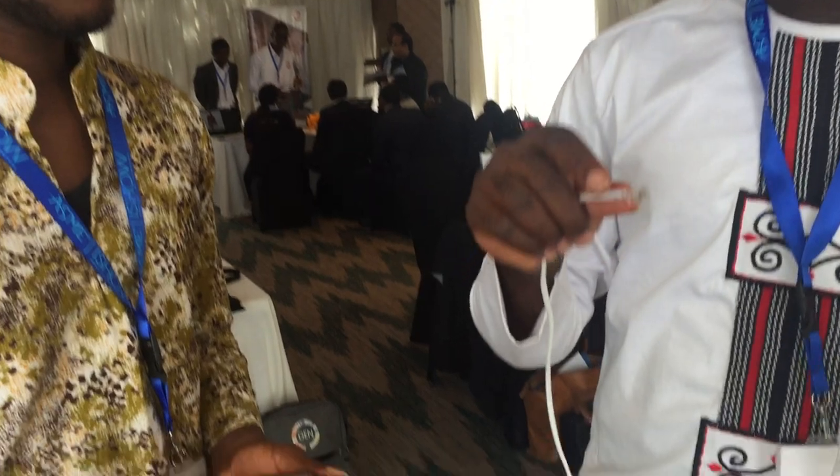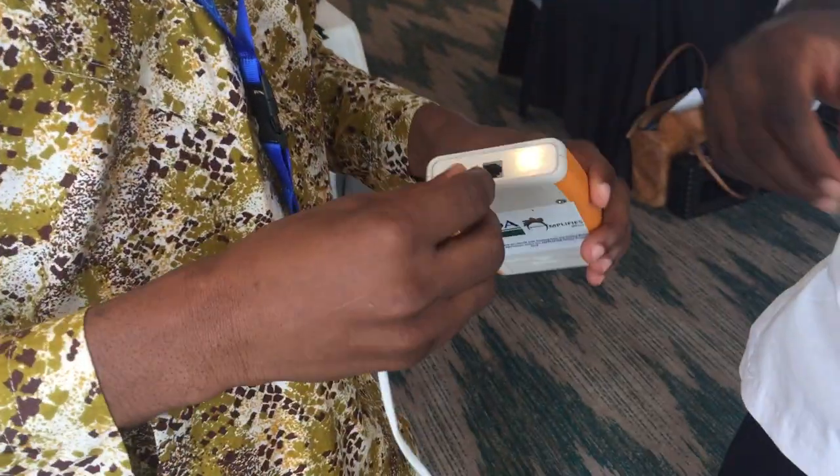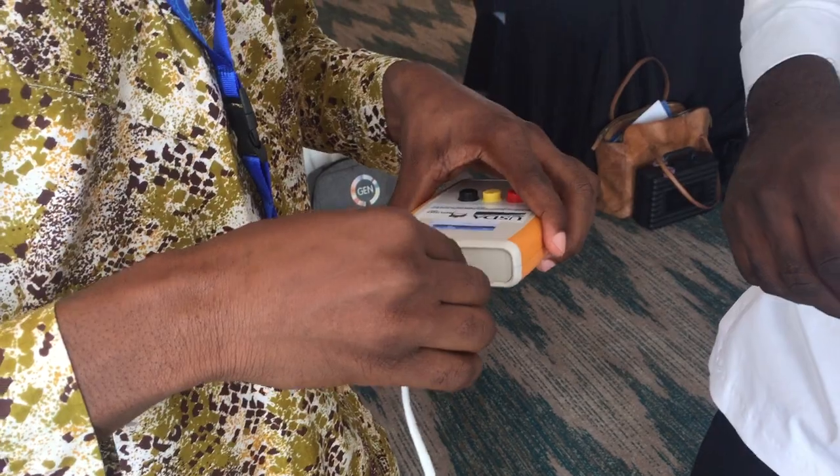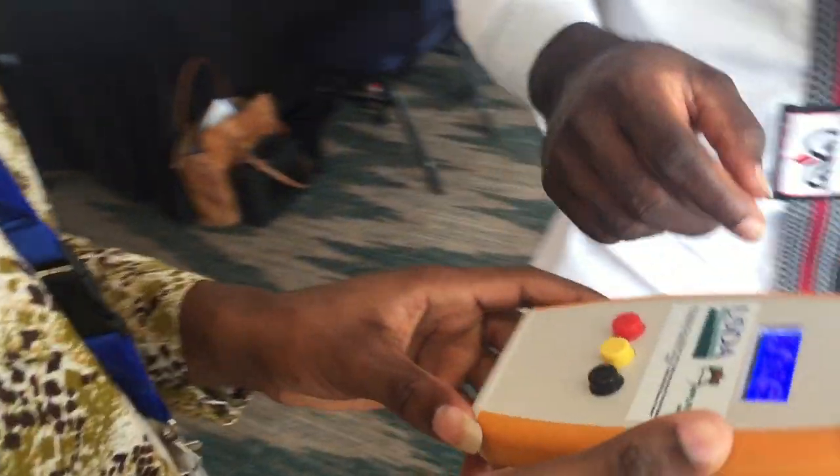This is a simple telephone cable. The reason we're using a telephone jack is because it's easy to find. Since we're producing locally, we're looking for alternatives which are available on the market. So you just plug the probe in there into the handheld part.